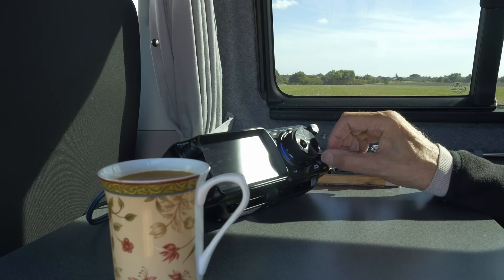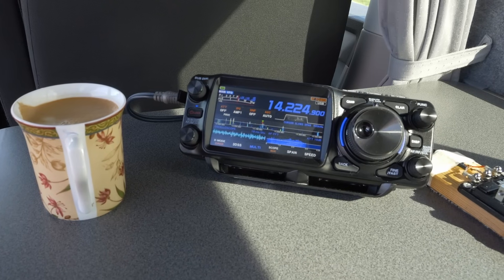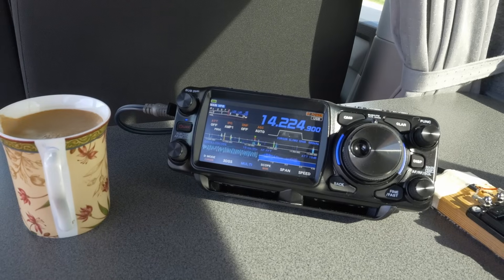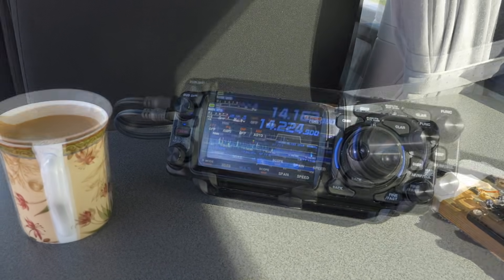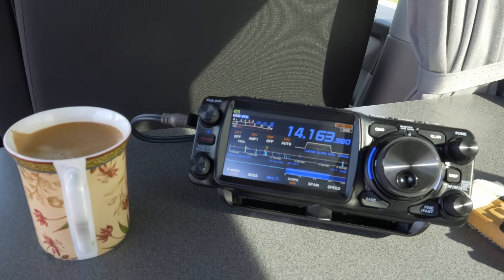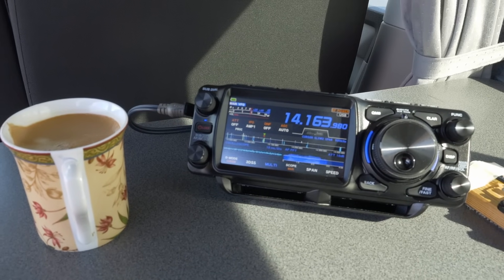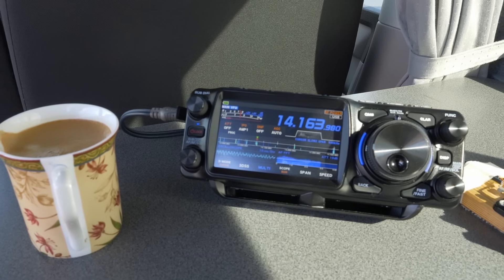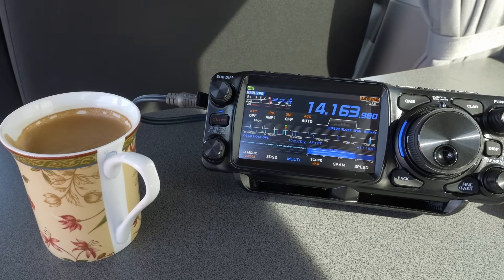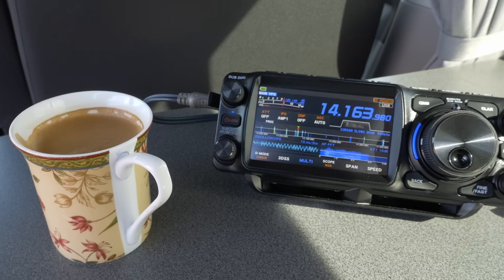That sounds like short skip to Scotland actually. Sorry you couldn't see the screen because there's so much sun today — very welcome, though it's only about 14 degrees. We're just hearing someone — can you try again please? GS0RIB — Golf Sierra Zero Romeo India Bravo — calling. Thank you for the call and the nice report. My name is John, Juliet Oscar Hotel November, and we are in the Outer Hebrides off the northwest coast of Scotland.